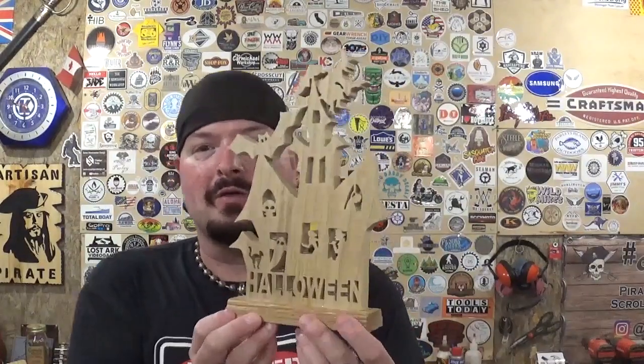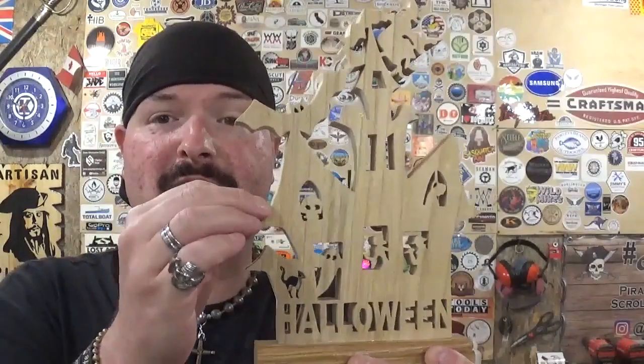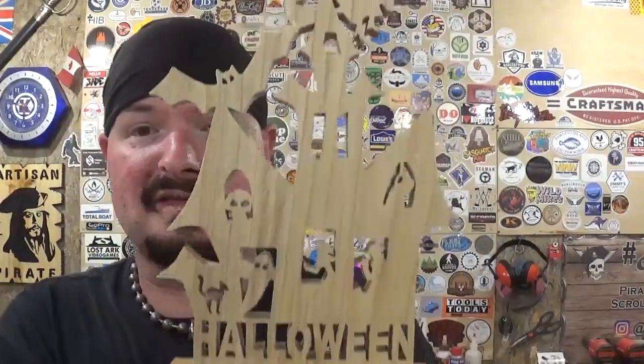I'm so looking forward to getting in the pirate clothes and going out and having some more pirate adventures this Halloween season. It took me around 25 to 35 minutes to cut this out if anyone was wondering. I think all the details came out nice and crisp because of the blades we used — those number five ultra reverse blades really do an amazing job on various thicknesses of wood. This was half-inch material. I had fun making this and I hope you guys like watching me make this. If you're new here, please subscribe to the channel and also follow me over on Instagram at ArtisanPirate. Links to all my social medias as well as ways to contact me will always be linked down in the description box below these videos.